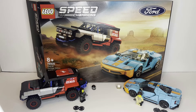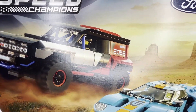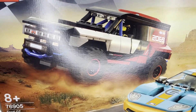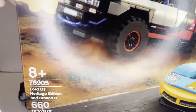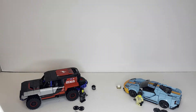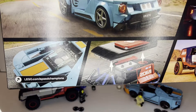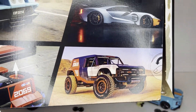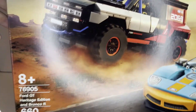Let's kick off this review by looking at the box. The box has some nice detail, a nice kind of a desert landscape. We've got the off-roading — I believe that's the Bronco — and then you've got the Heritage as well on the road. The back has some nice rendered shots of the vehicles. Looks very nice with the actual cars themselves.